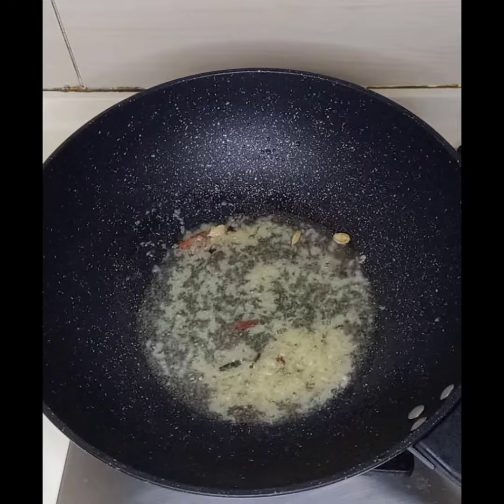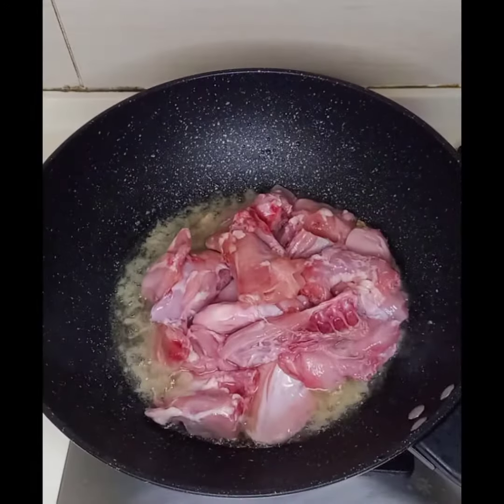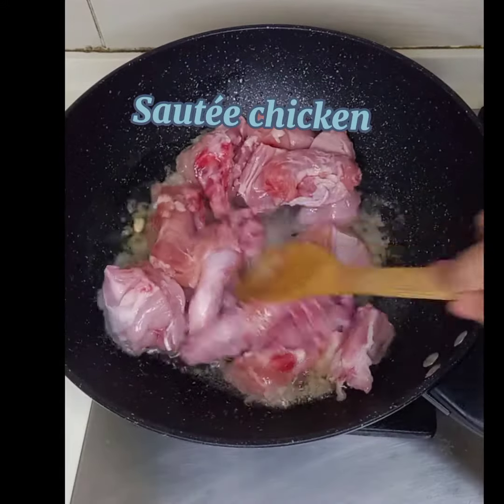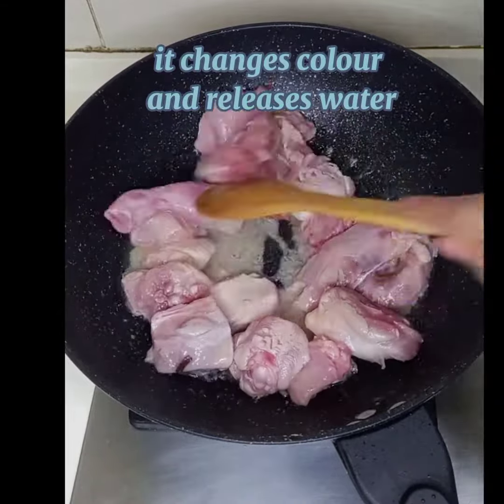After 2-3 minutes of sautéing the ginger garlic paste, add half kg of chicken — I have taken it with bones. Sauté again for about 5 minutes; the chicken will release water and change its color.